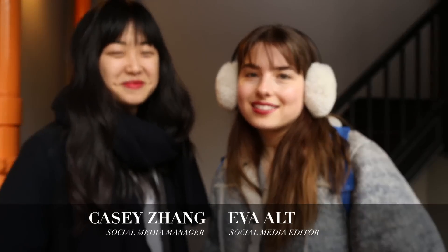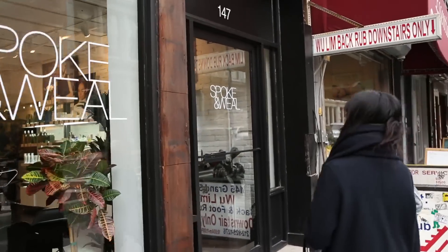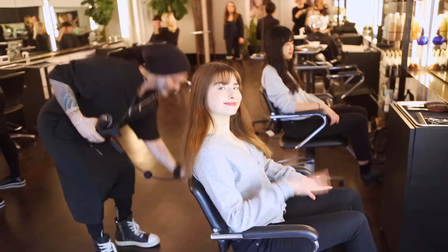I'm Eva and I'm Casey and we're the social media team, and we're going across the street to Spoken Weal to learn how to cut our own bangs. I'm going to show you how to cut your own fringe in a really simple and efficient way so you don't mess it up — and you got to make sure you haven't had a couple of glasses of wine before you do it.